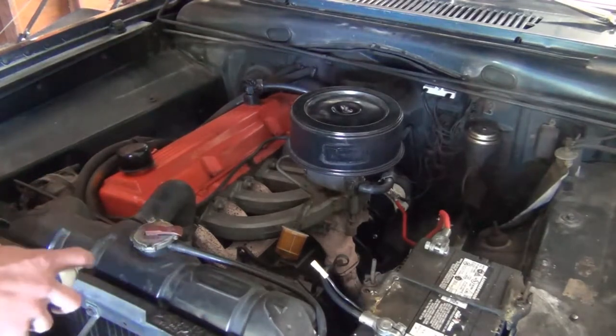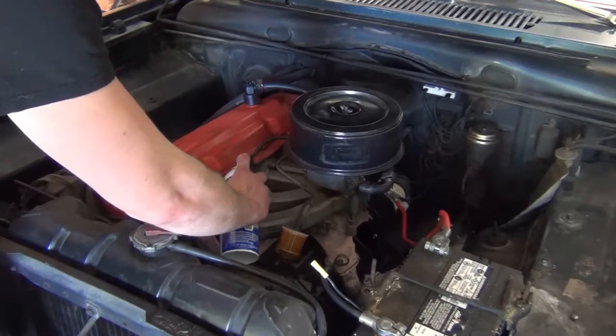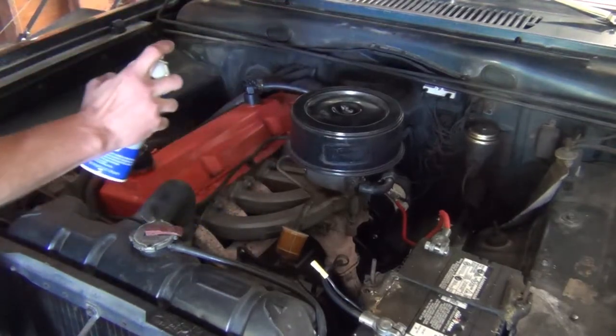Our idle is starting to get limpy here. Hear that idle picking right back up.